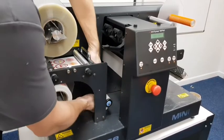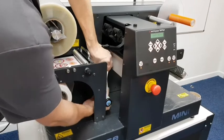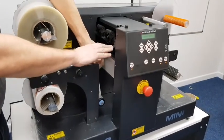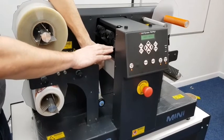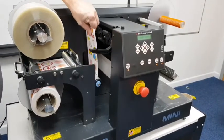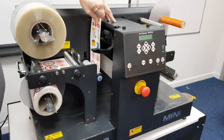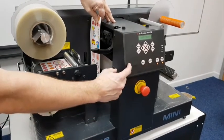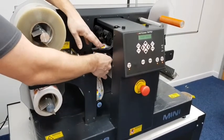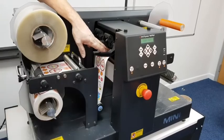Once we've fed enough media through, we take it under the dancer bar. Ensure that the cam rollers on the cutter head are open at this point — the machine is actually powered on. We lift that up. We'll need a little bit more media so we can just feed that through until we have enough to feed under the pinch rollers of the machine.